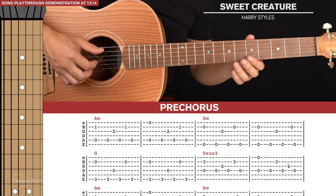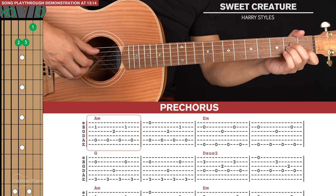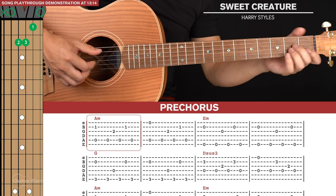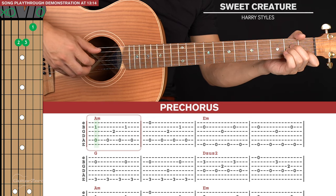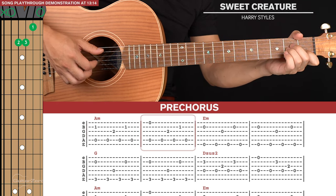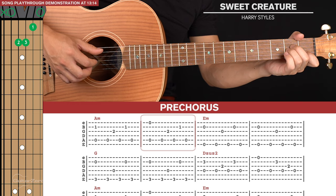Next we get to the pre-chorus, which just has two lines of tab. We're going to start with an A minor chord shape and play this for one picking pattern. It's similar to the other shapes where the bass note is on the fifth string — we start with the pinch on the fifth and second strings, then bass note, third, bass note, second, bass note. For the second bar we stay on this shape but the first pinch is actually on the fifth and first strings, and everything else is the same.